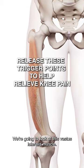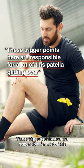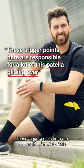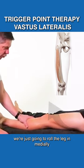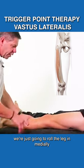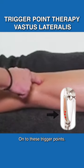We're going to look at this vastus lateralis muscle. It has many trigger points. These trigger points here are responsible for a lot of this patellar gliding. So what we're going to do here is just roll the leg in medially — that'll give us a really good advantage point onto these trigger points.